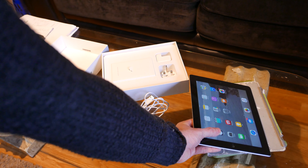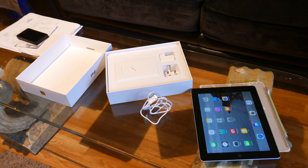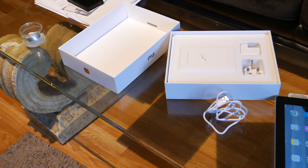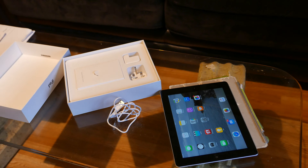First of all, we have to gather all the stuff and accessories you advertised for sale. In this case we have the original box, charger, cable, and the iPad itself.